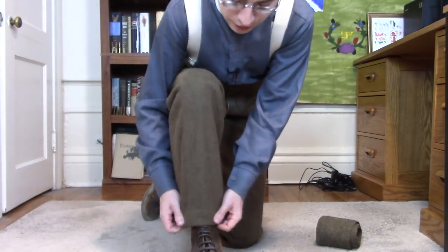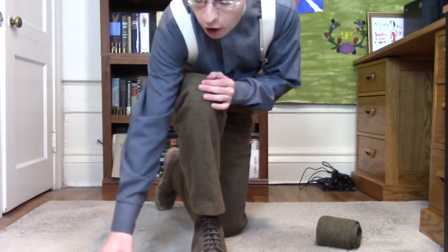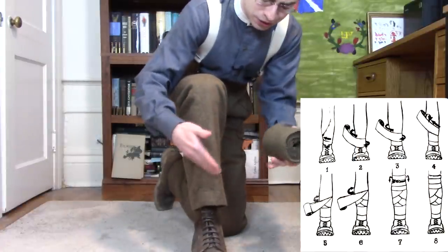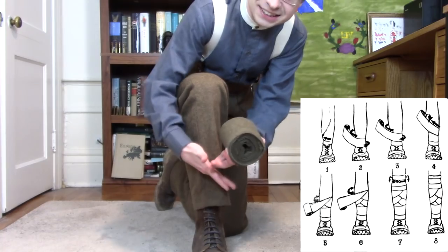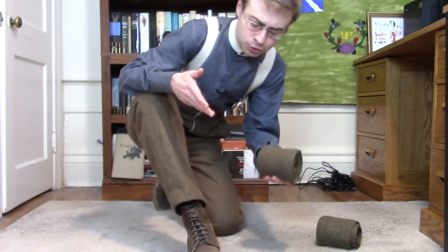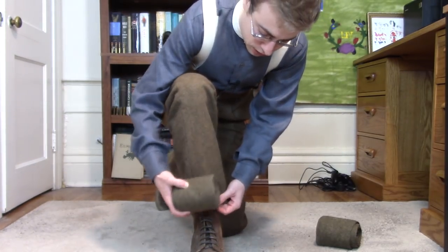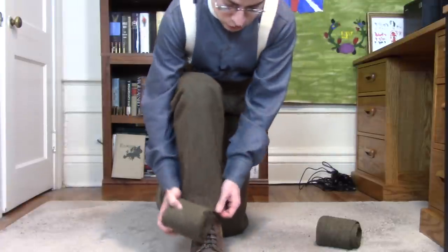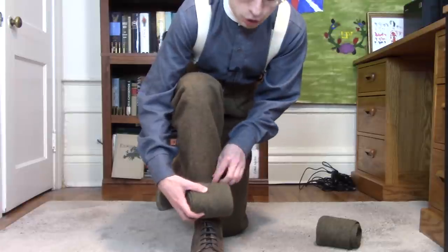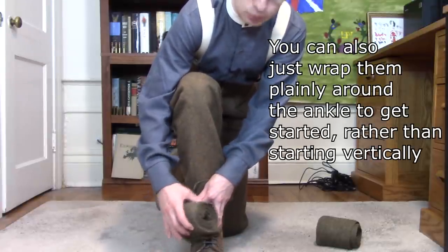It's important to mention that there are a lot of different styles and methods for putting on puttees. The French, for instance, had a very particular method where the front is crisscrossing against itself — all sorts of different, overly complicated methods. For our purposes today, I'm just going to do it in a simple fashion. I'll start just a little bit over where the trousers end, on the top of the leg, and roll it down over the top of the shoe, covering about three-quarters of the lacing.